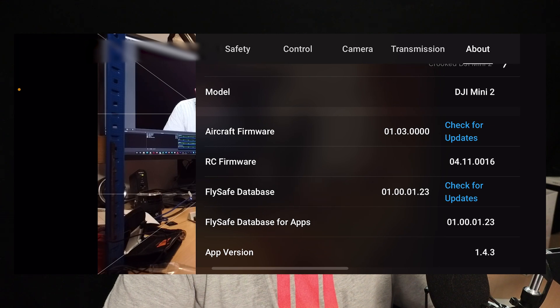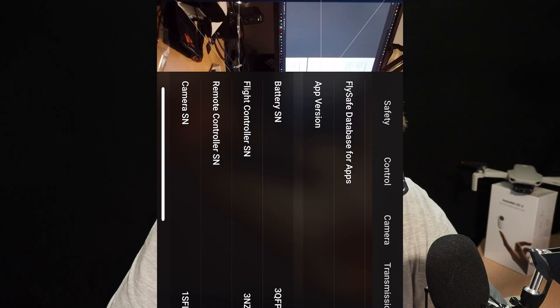So there we go. The remote controller, if it has been updated, should be 4.11.0016. I'm going to just double check that. And we've got 4.11.0016 — so we have successfully updated the drone and the controller and all three batteries. We are ready to fly.